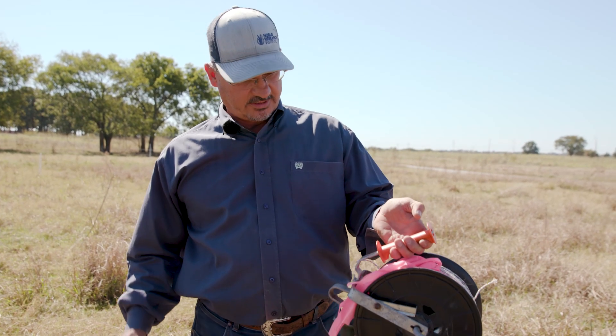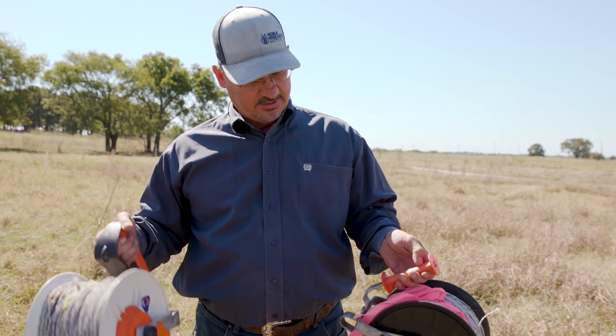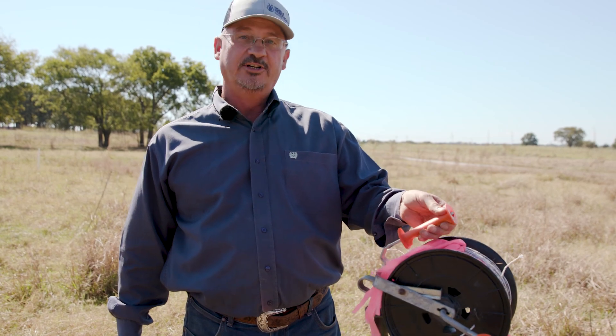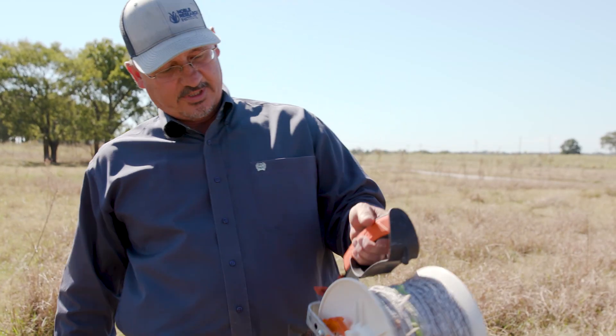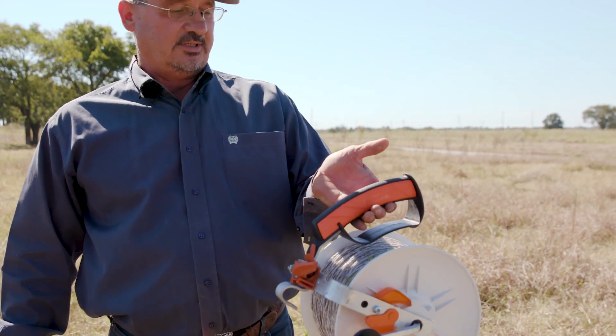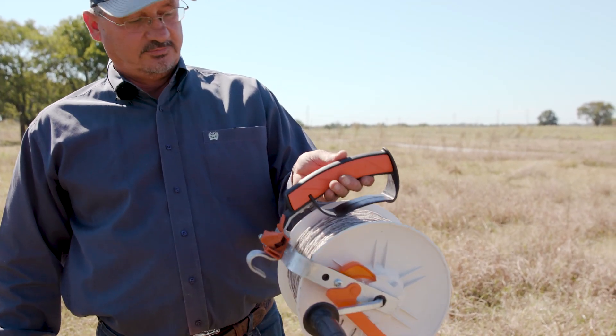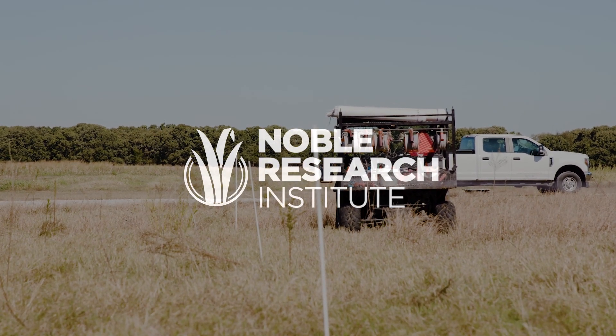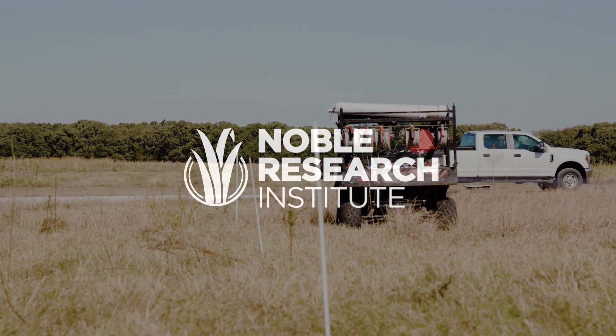Another tip is to get a reel that is geared. These older ones are like one-to-one — they're harder to roll up. These newer reels are geared three-to-one, which means they'll roll up three times faster. It's a lot easier to roll up a fence.